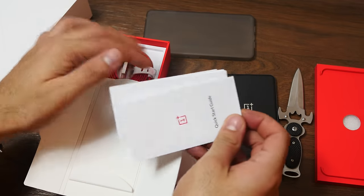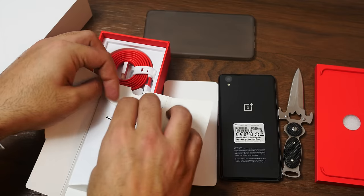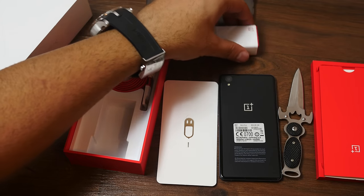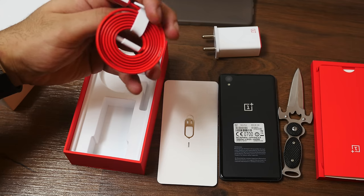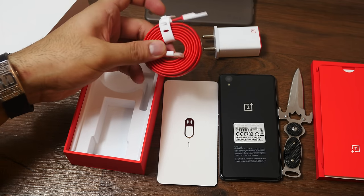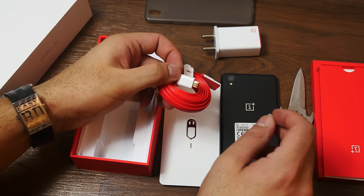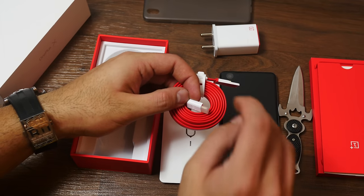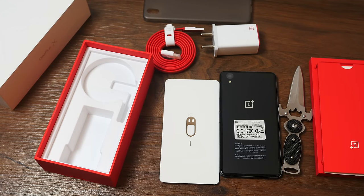Going further in, you'll see some documentation — a quick start guide and a full-fledged user guide. Inside the box you'll also get a USB wall charger, which is quite identical to the one seen in the OnePlus 2 box. Then you have a cable. The OnePlus X does not have a USB Type-C port; it has a micro USB port, so you get a micro USB cable. It has been gold-plated — it's a flat-style cable, the traditional OnePlus style, with gold-plated tips on both the USB side and the micro USB side.